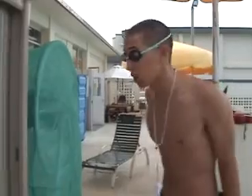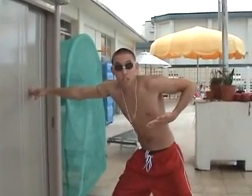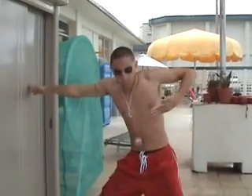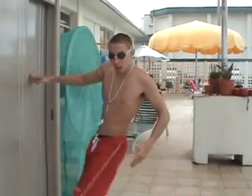Next is the breaststroke turn. This is how it goes. As soon as you hit the wall, bang, bring your arm back just like that. I'm not over-exaggerating — that's how fast you're going to pull it back. When you pull your arm back, that's going to bring your whole body forward.